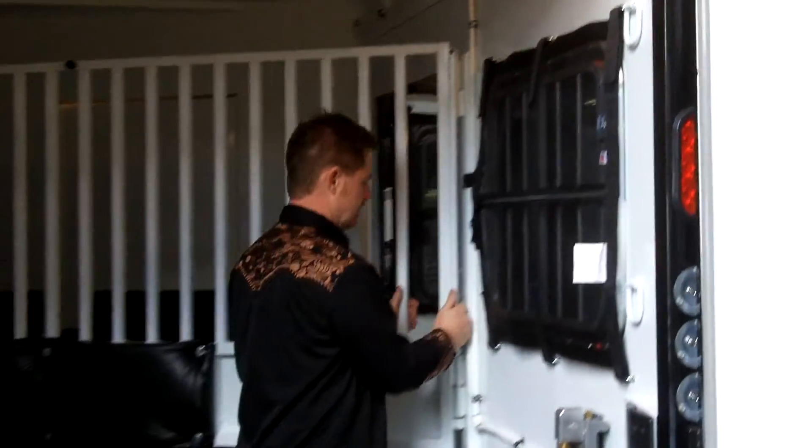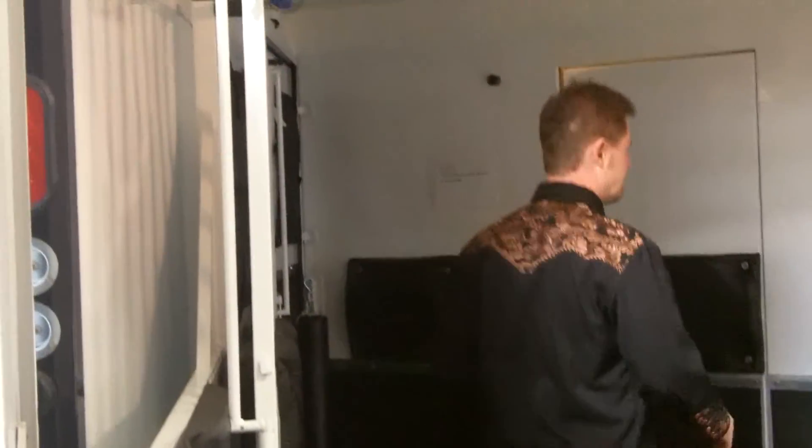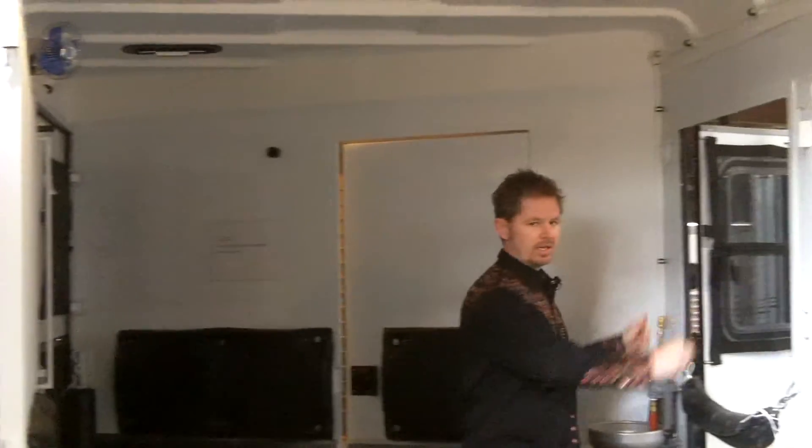For your second horse, untend the partition, swing it around. And again, he's rear facing — untie your horse's head and walk him out the back.